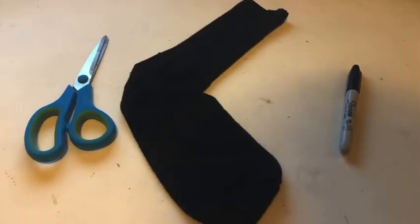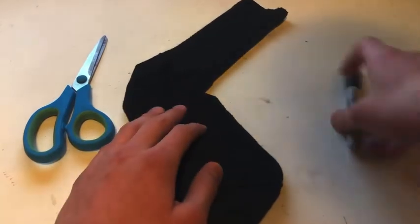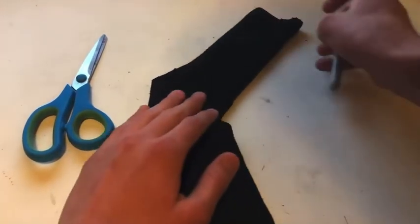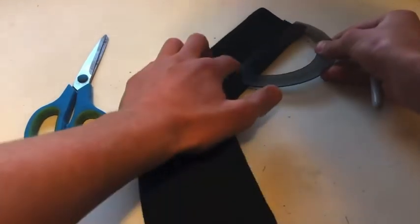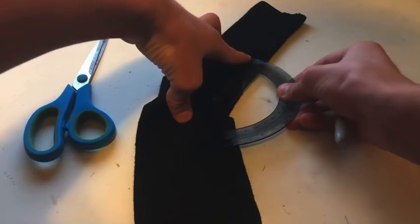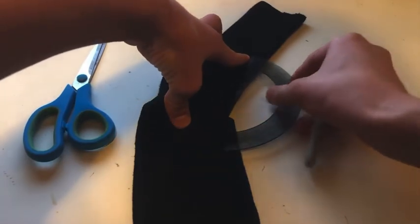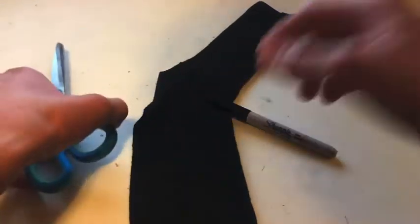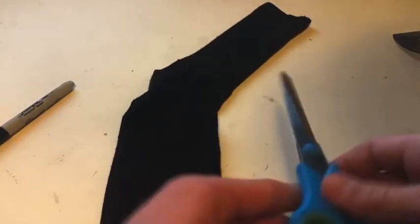The first thing you need is to align the phone with the part of the sock you will be cutting. My phone is about three and a quarter inches, so that will be about there. Then I do that times two so that it can fold over on itself, and that will be about there.